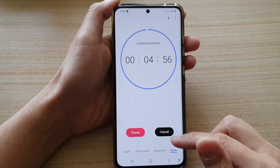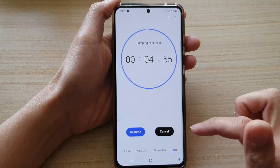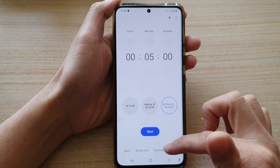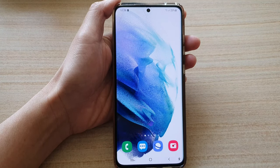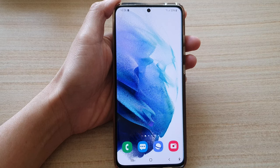That's basically how you can use the stopwatch and timer on the Galaxy S21 series. Thank you for watching this video — please subscribe to my channel for more videos.